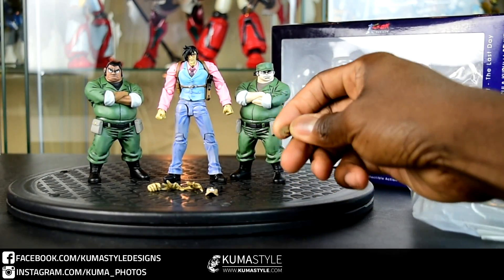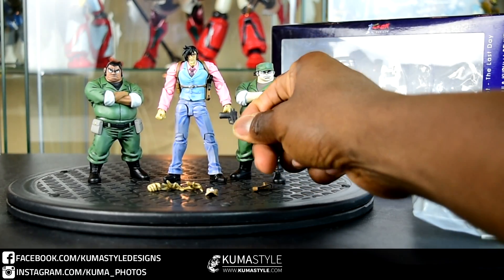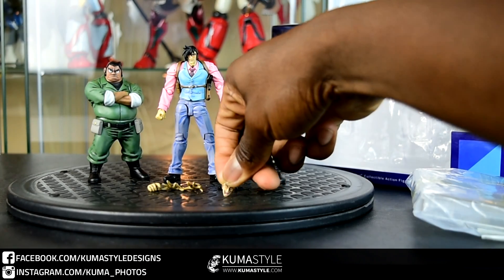Just looking over the accessories — it comes with a stand, and the rest of the accessories: the holster, the unholstered gun, additional hands, and an additional face. They're all for Hayato.